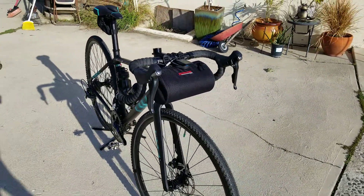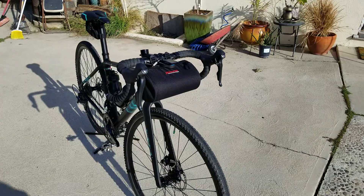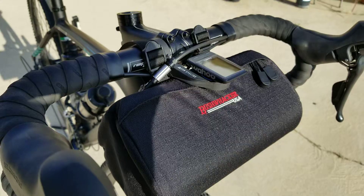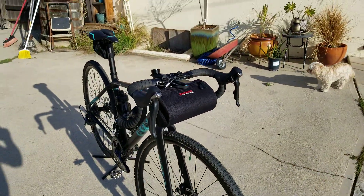I just wanted to give you an update. The bag looks pretty sick on it. I set it up nicely this time — I actually put it underneath the cables instead of above the cables, so there's no restriction. It sits a lot nicer.